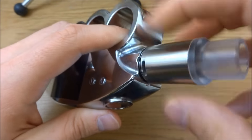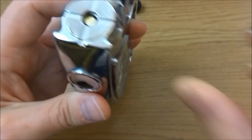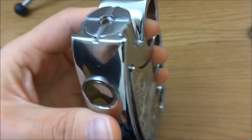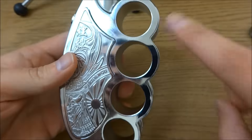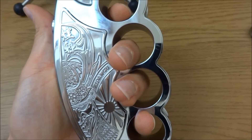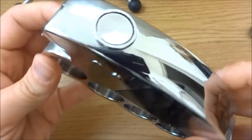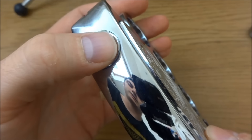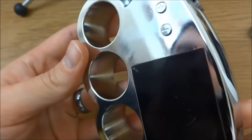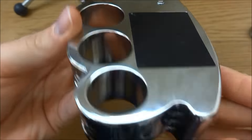We'll take the RDA off and work our way around. The mod has a really nice adjustable 510 — spring loaded, no real problems there. It's got these knuckle sections which are very big. I don't have big hands but I could fit two fingers in one hole, so that's worth pointing out. It is a bit of a fingerprint magnet. The fire button is really nice with this indented, concave feel which is really nice.